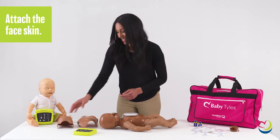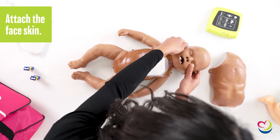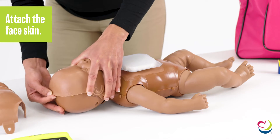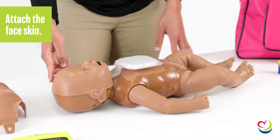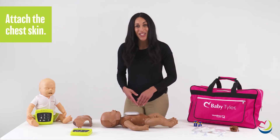After, fit the face skin, checking that the nose, mouth, and upper tab are in the correct position. Finally, place the chest skin and attach it to the studs.